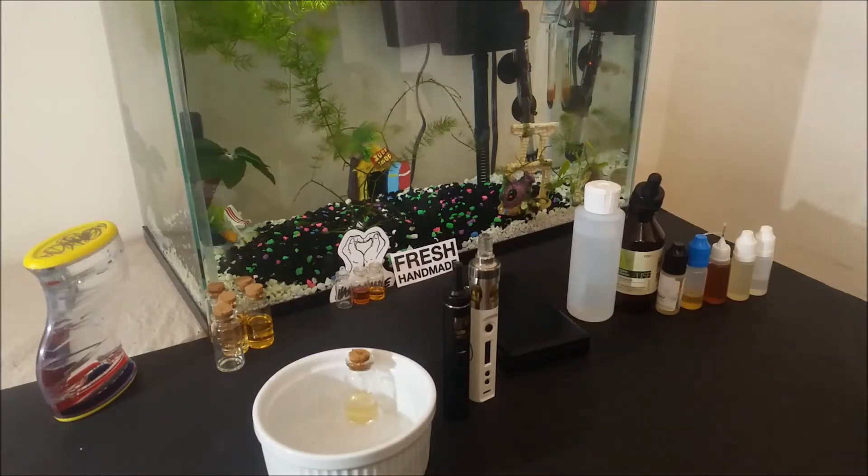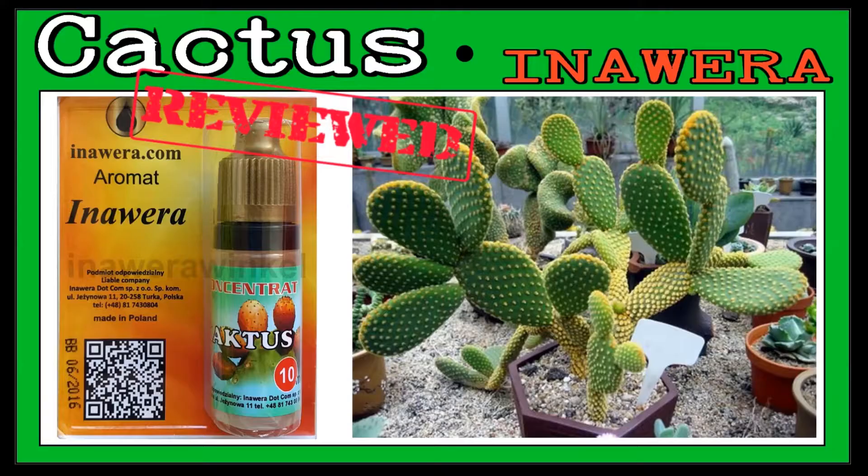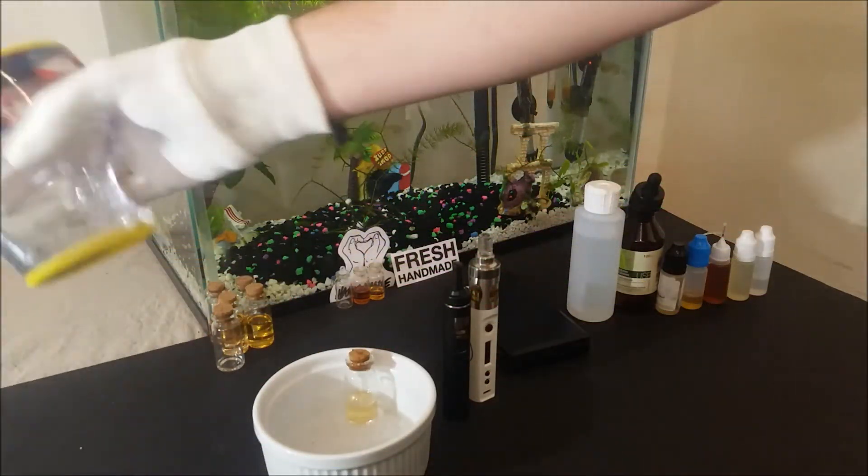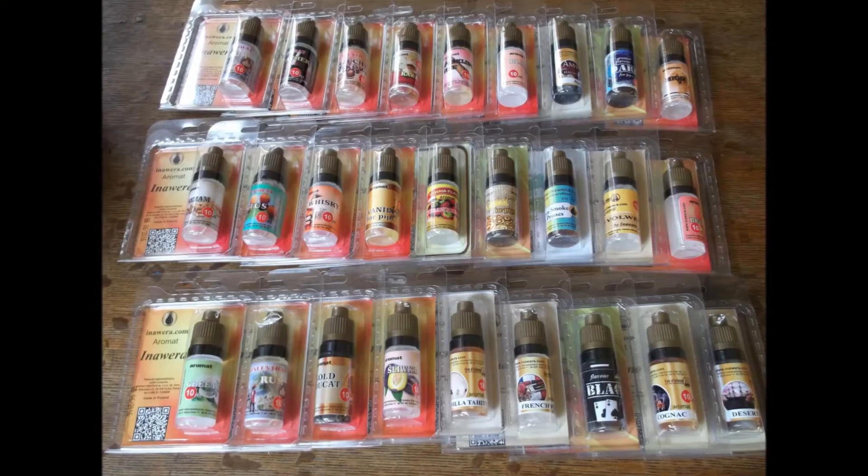Welcome to Do Yourself E-Liquid Recipes. Today I have one more review video and it is for a very special flavor — this is about Inawera's Cactus. Chances are you might have heard about this one before. It is a very popular flavor and for some people a staple in their collection.